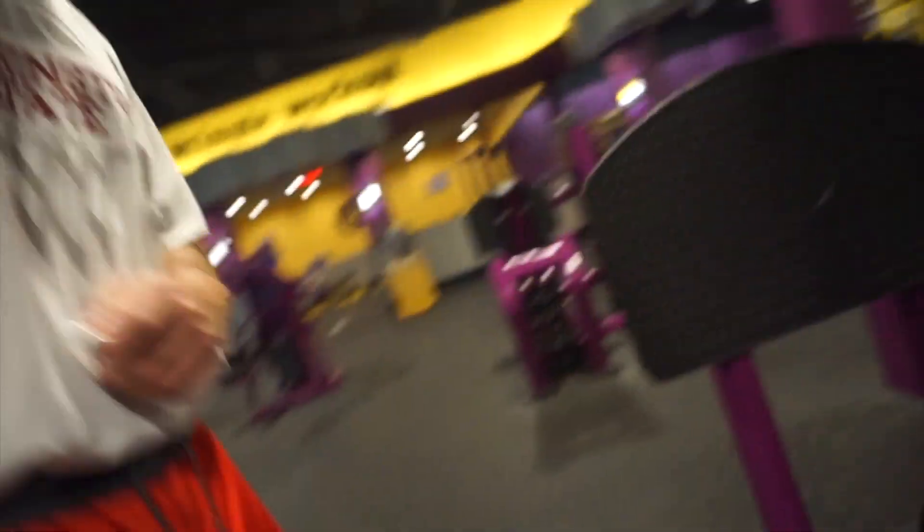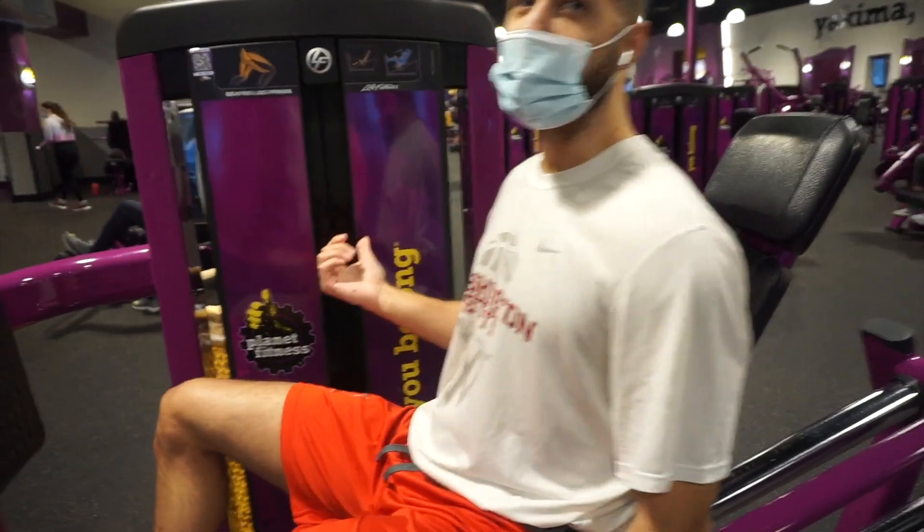You want me to start them off? Alright, here we go — set of 12.